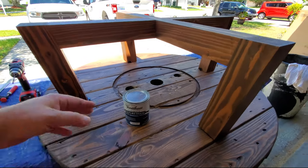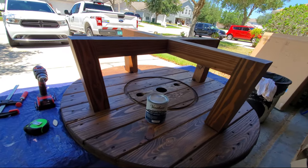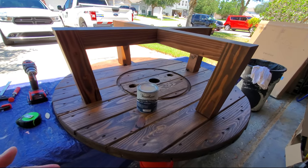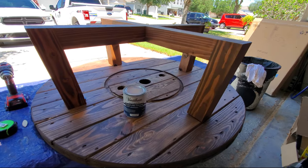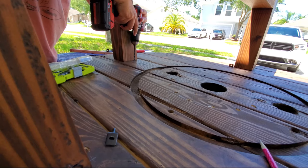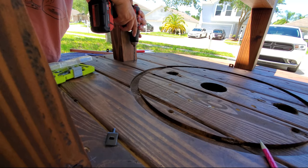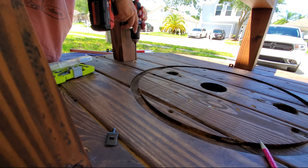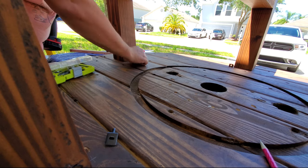It's very important to mention that to apply the poly, you have to wait for the stain to completely dry. I didn't want to chance it, so I waited a full day before applying the poly. Here I'm drilling the holes for the bracket using the legs of the table as a guide for my drill to drill 10-degree angle holes.